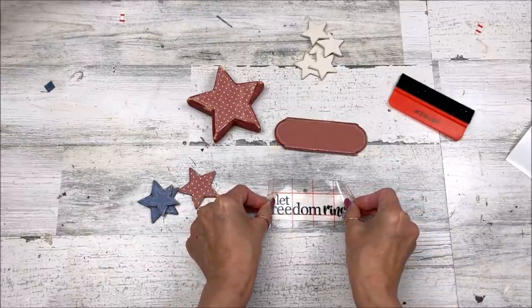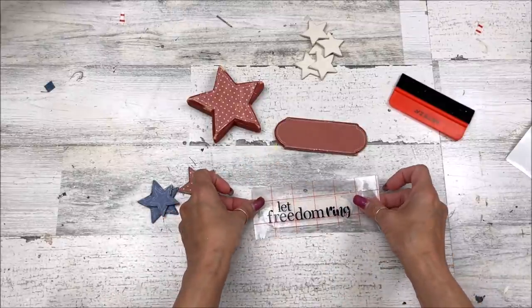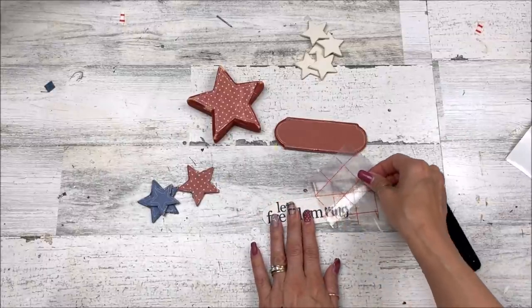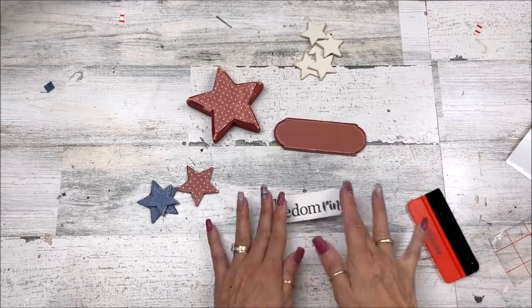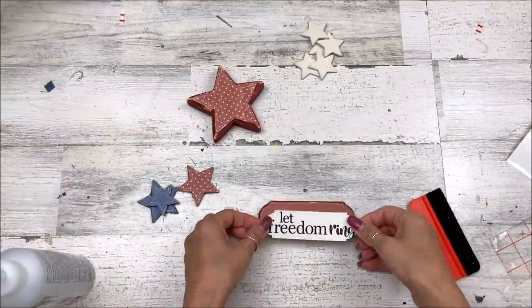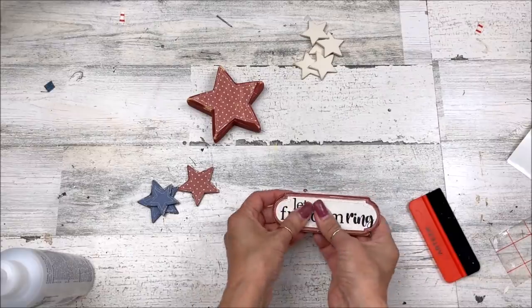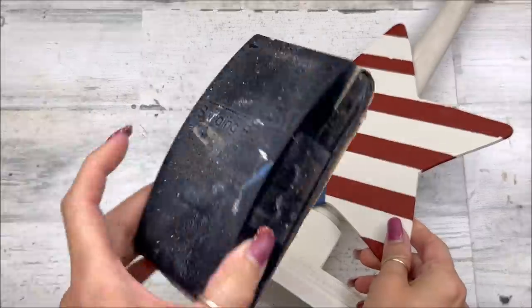I used Cricut Design Space with 'Let Freedom Ring' as part of my title, using the Georgia Beyond the Mountains and Beach Sunset fonts from dafont.com. Then once that's done, we go to the stars so you can see what they look like with the tape all taken off. Let's get it in the right order — it does look nice, doesn't it? But I'm going to sand it.